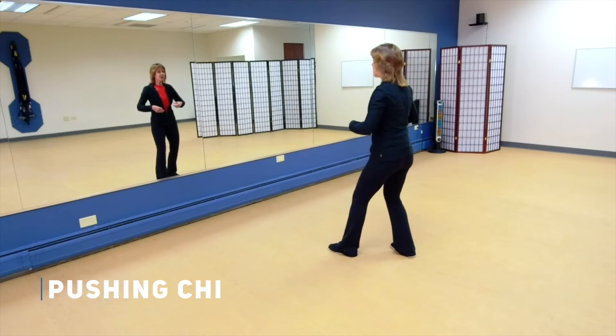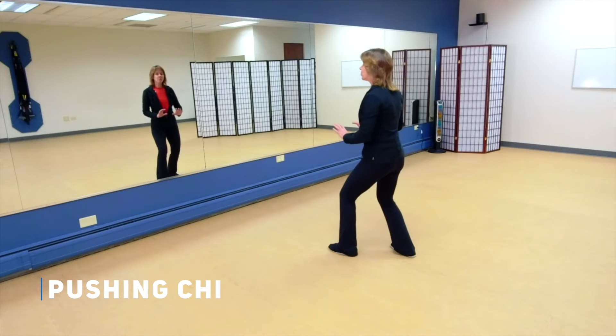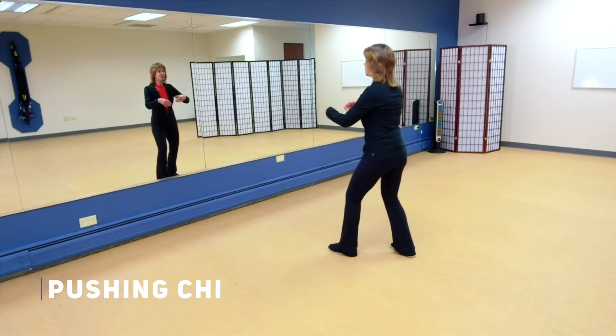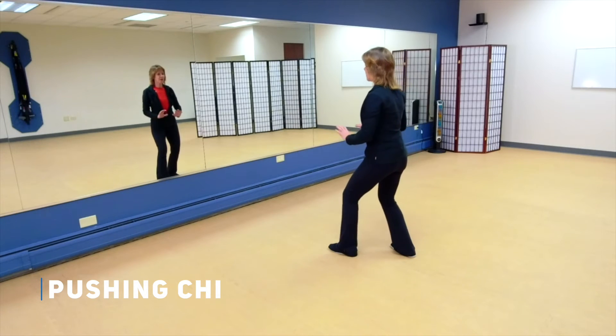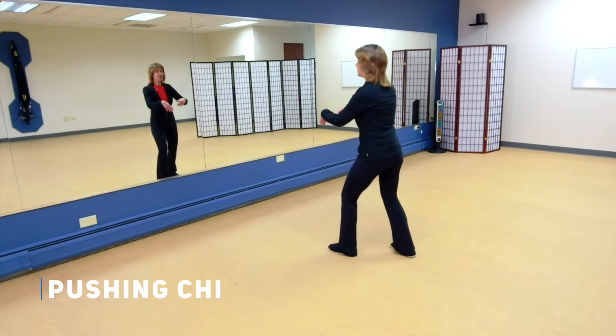Your breathing should help that relaxation. Remember you're breathing out as you push away from your body, and breathing in as you come towards your body. Breathing out and breathing in.